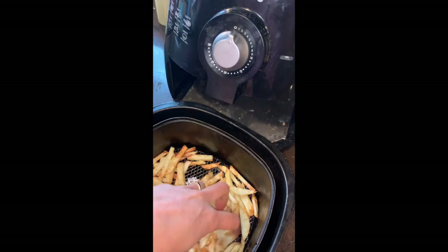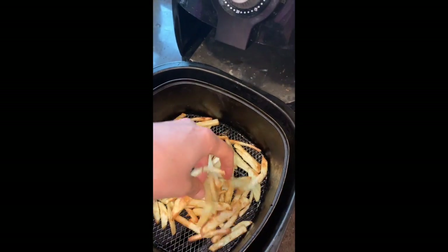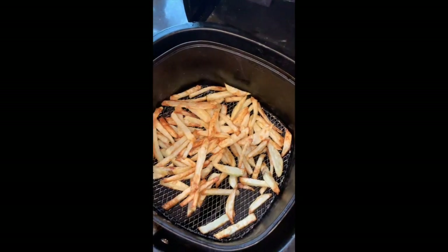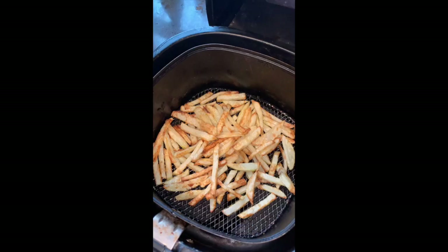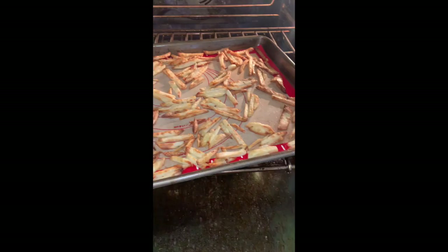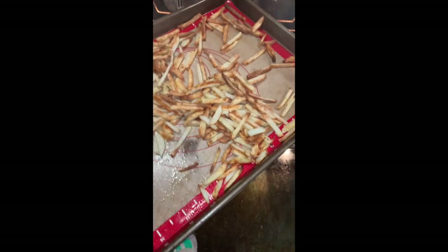I actually reduced the time to 15 minutes because I checked them after 10 and they were looking pretty far along. I think they look pretty good, so I'm going to call those ones done and then check the oven ones in a few minutes. This batch of oven fries is done now — we did 20 minutes at 375° and then bumped the temperature up to 425° for 15 minutes.